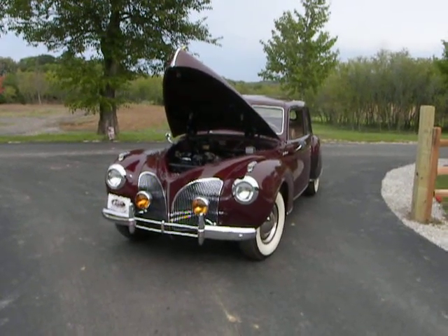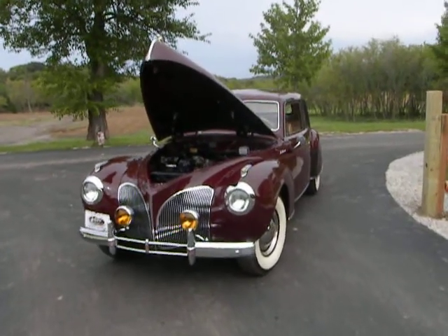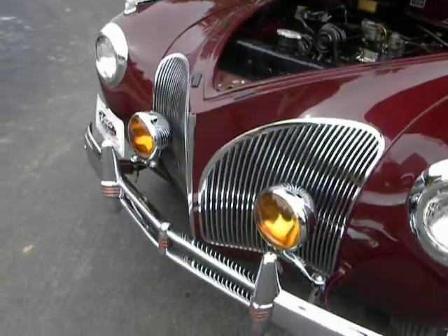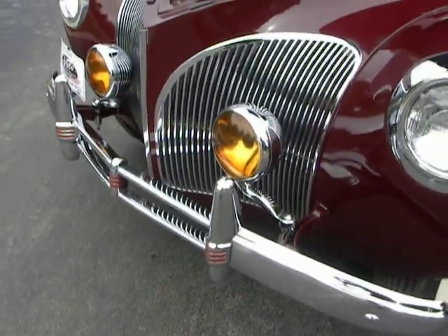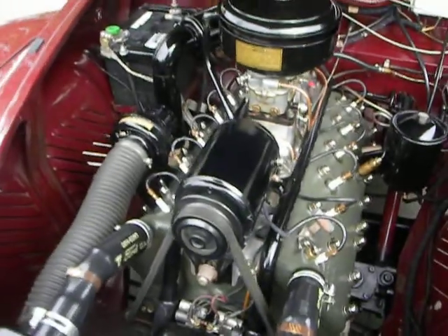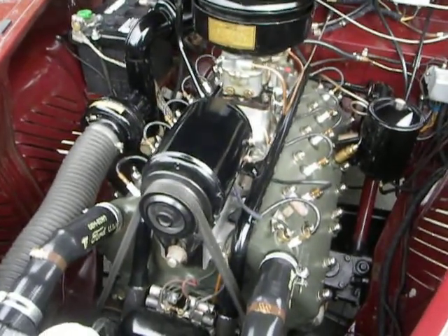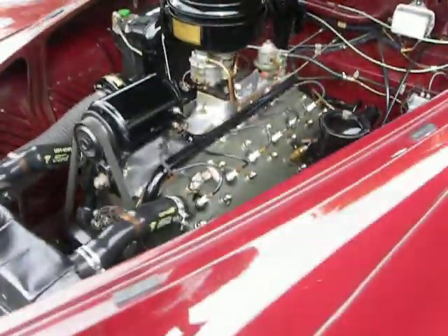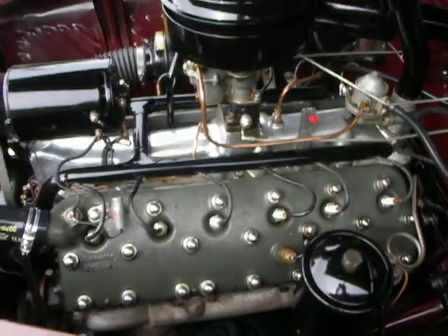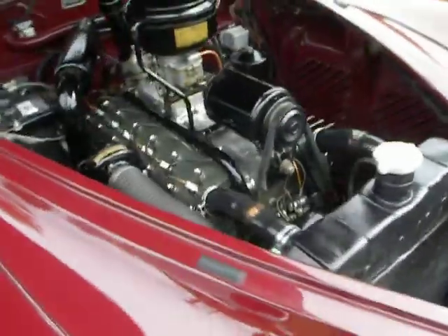Today we're going to look at this 1941 Lincoln Continental Series 16H. It has a 292 cubic inch V12 engine, about 120 horsepower, and a three-speed on the tree.